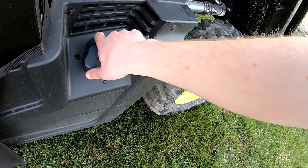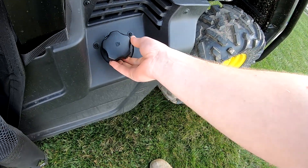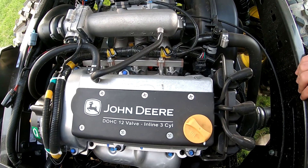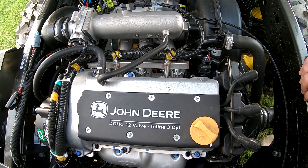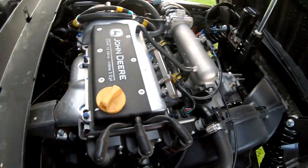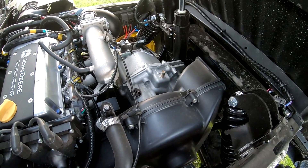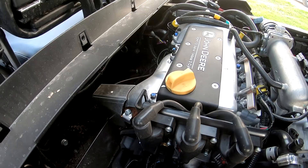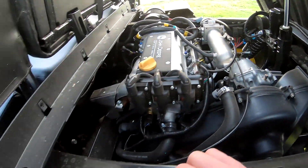The fuel was right here on the other one - it's just a little bit farther back now. It's really easy to open and shut. Hopefully the fuel gauge will work - on the other one the gauge didn't work very long. The engine in this Gator is a John Deere DOHC 12-valve inline three-cylinder.